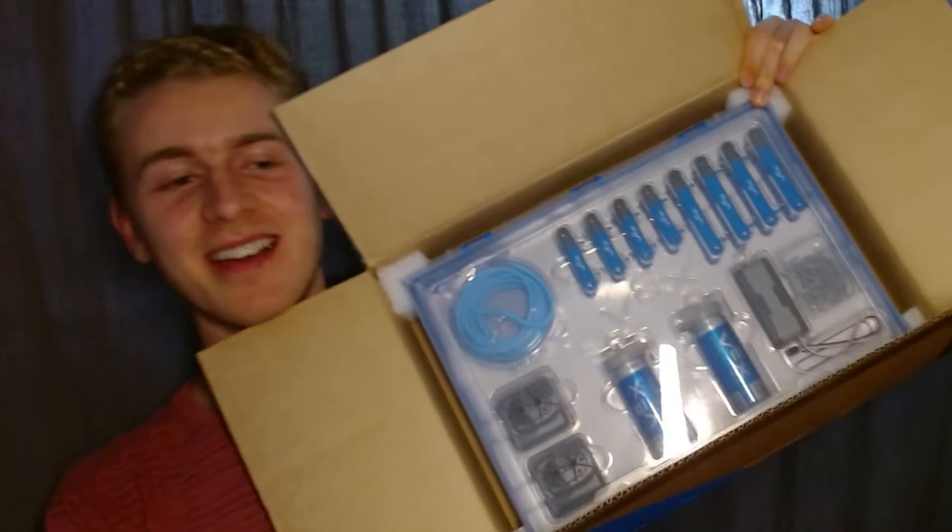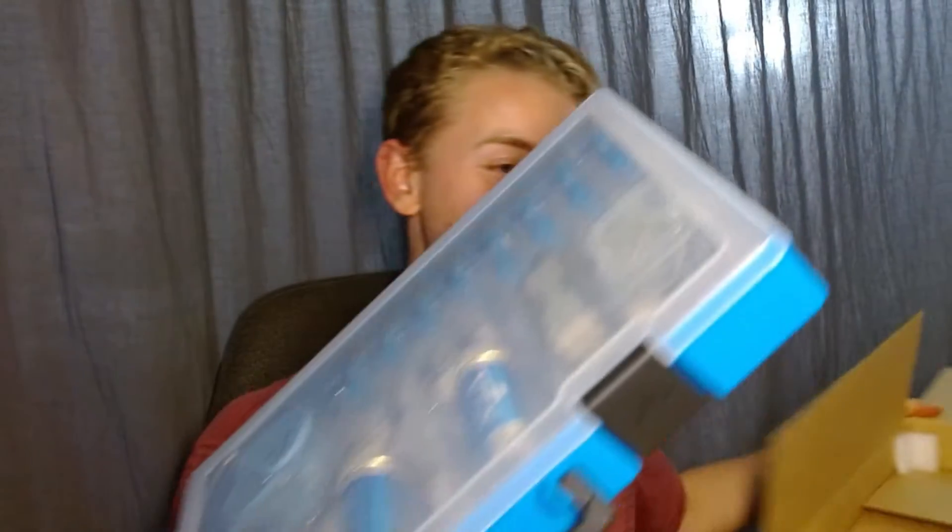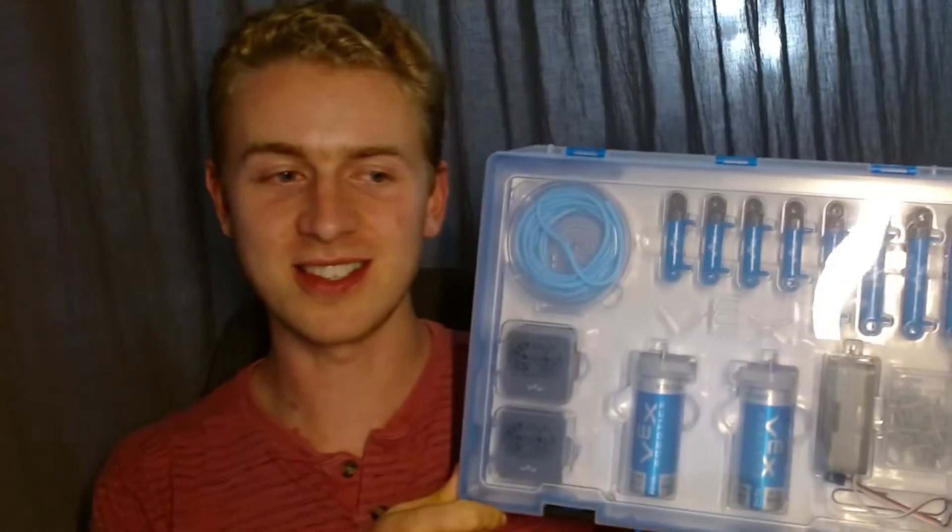I've already cut the tape because I was a little excited when I first got it, but let's go ahead and see what this thing looks like. When you open it up, it's just a box, and inside is this kit that we've been seeing on Vex's website forever. You take it out and it actually comes in this super nice plastic carrier case. I probably won't keep it in here — it's a little awkward to use, but it looks pretty nice.